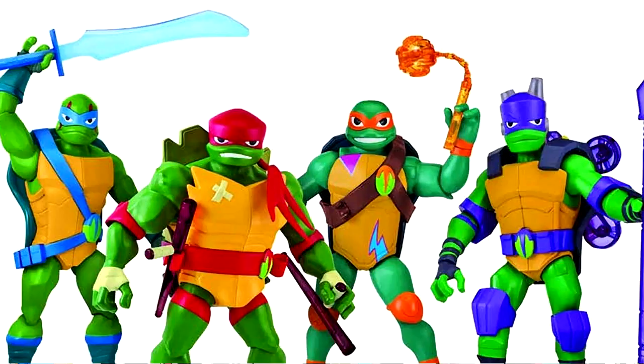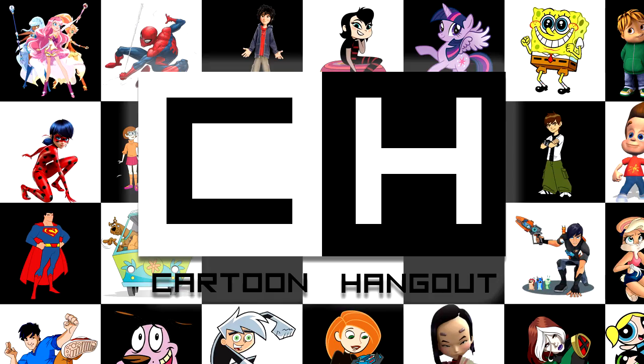Mikey still looks decent, as does Leo, but the others were not as lucky. They are your standard action figures. What is interesting is that two new characters are revealed through these toys: a newly designed foot soldier and what appears to be a brand new villain, Meat Sweats.